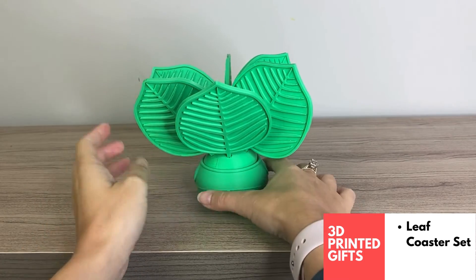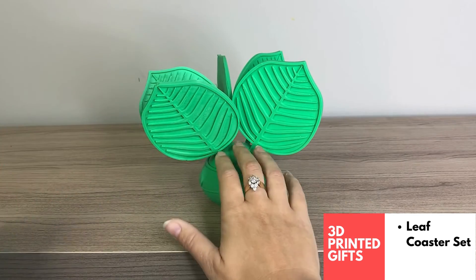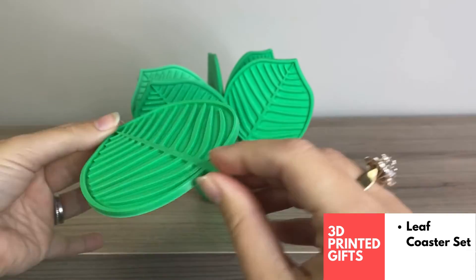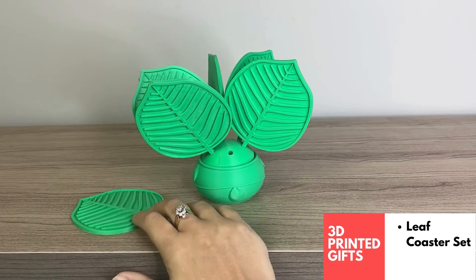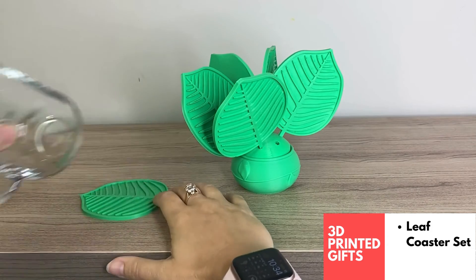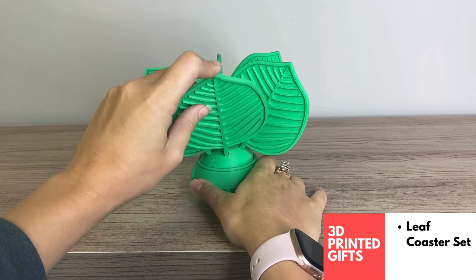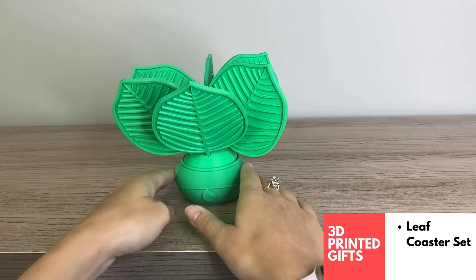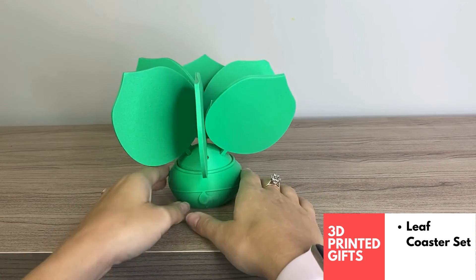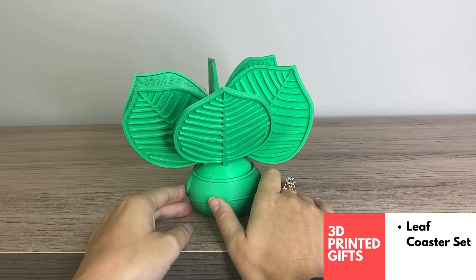Last but not least, this is one of my favorite 3D prints I've ever printed — I think it's super giftable. It's a coaster holder that looks like a planter, and each of these leaves is a coaster. You can put your cup right on a coaster — fits perfectly. I put it outside in my backyard and it looks great out there. You can print it in different colors; I've seen a shiny version and some people print the base in brown to make it look more like a planter. Really love this one — it's a super cool design and would make a great gift.